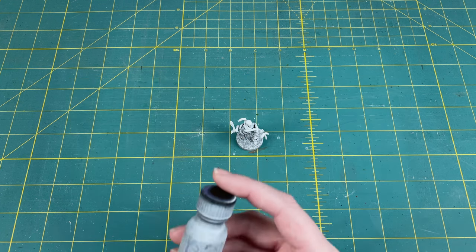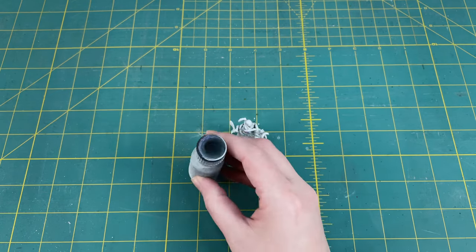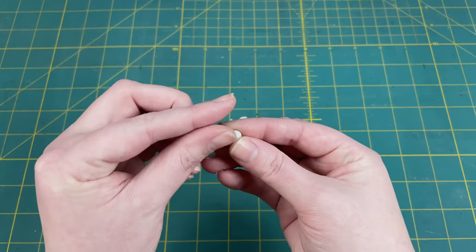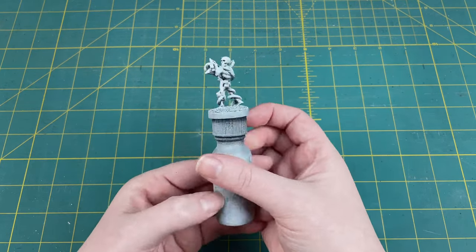In order to make the painting process easier, I like to stick my minis onto a painting handle. I use a small jar filled about halfway with water. The water adds weight to the bottom and helps keep it from tipping over, and it also moves in your hand as you tip it so the weight is always at the bottom. Then I grab a piece of poster tack and use that to stick him to the top of the lid. Give a gentle but firm pressure to the mini and you're all set.